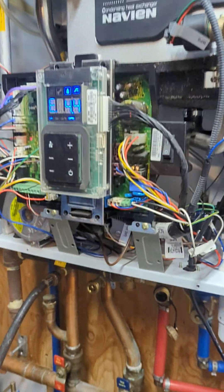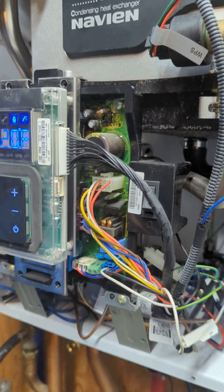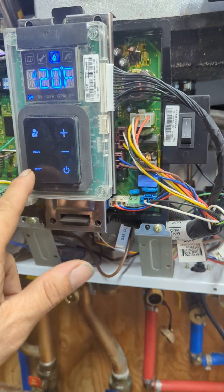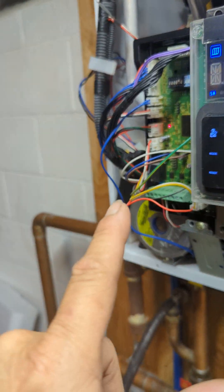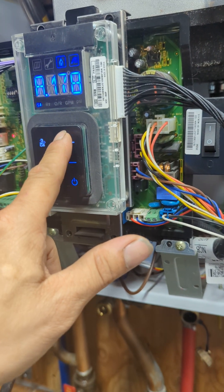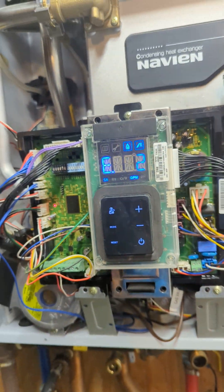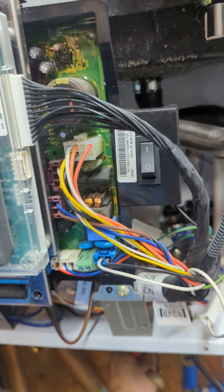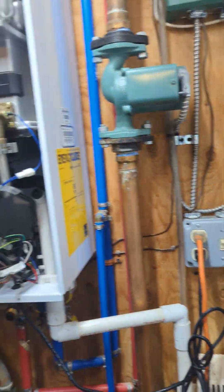Check over there and make sure it's hot. It's set at 120 degrees. It's hot — good. 120 degrees Fahrenheit. Everything's all set.